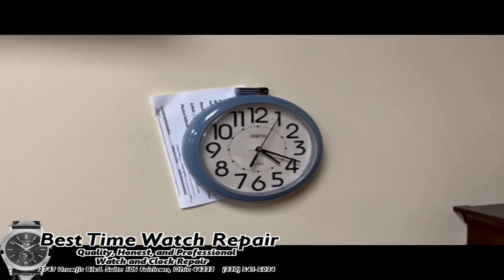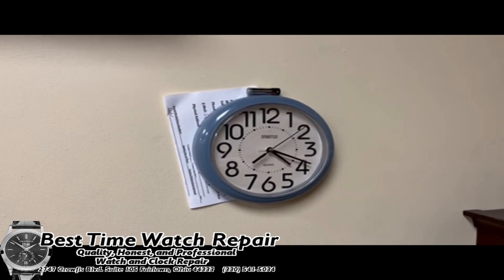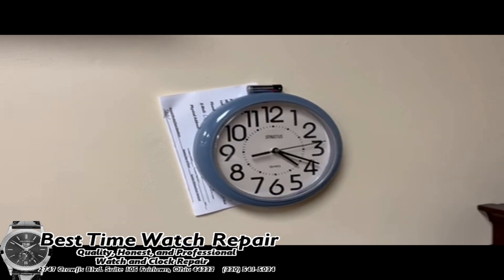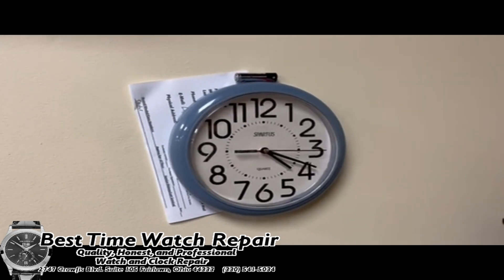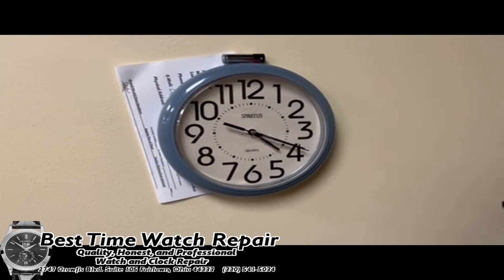No clock that I have ever seen has really been able to use a high drain battery, other than the larger wall clocks that use larger movements — but those also use C and D batteries. So this really only applies to clocks that use double-A or triple-A batteries.